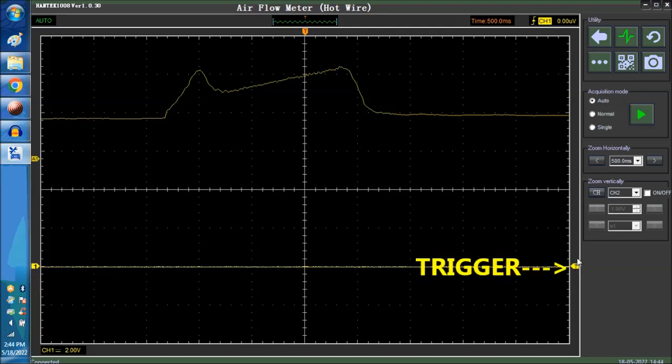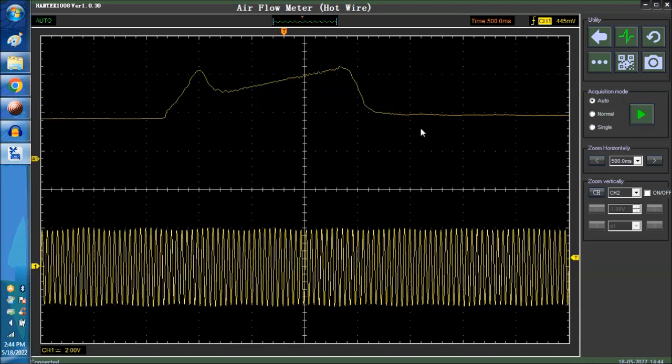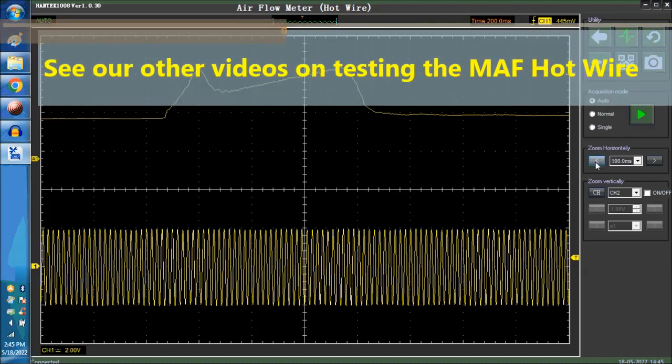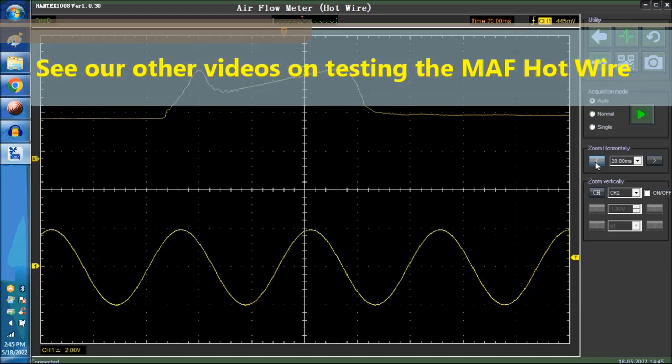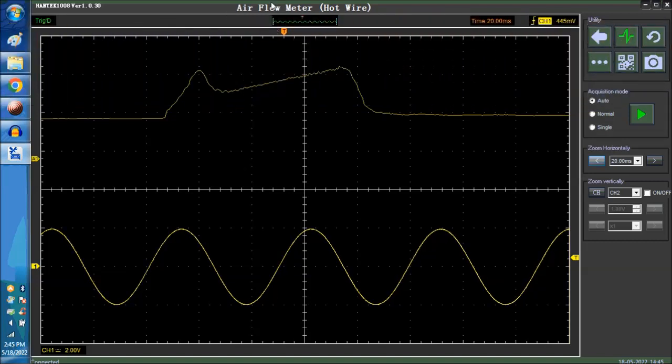There you go. So this is the signal — it's a 20 Hz signal, so it's not really the signal for wide open throttle because we're not connected to a car. But just to show you that the scope itself sets itself for whatever you're trying to do. Up here it says air flow meter, hard wire — so all you've got to do is connect channel one to the signal wire for the mass air flow sensor and that's it pretty much.